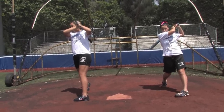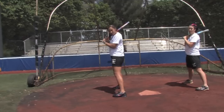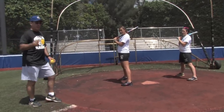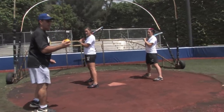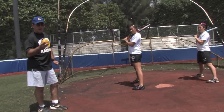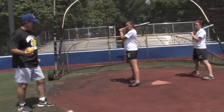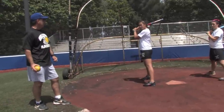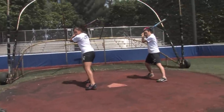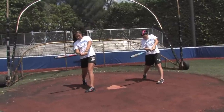Now let's get back in our stance. What we want to understand is we have three different approaches to the ball. You could see an outside pitch, you could see an inside pitch, and you could see a pitch right down the middle. The ideal on a pitch that's inside — we want to hit the ball right off of our front hip. So let's stride. Now come to the bat and meet the ball. Follow through.